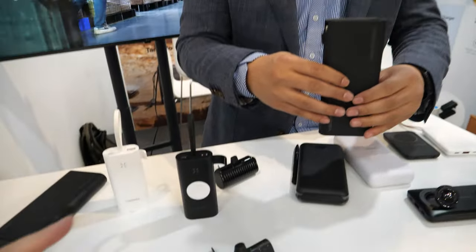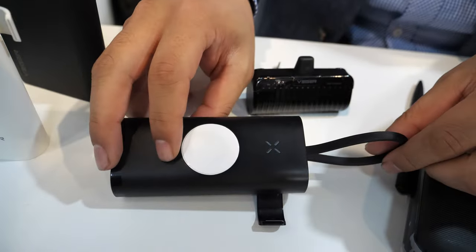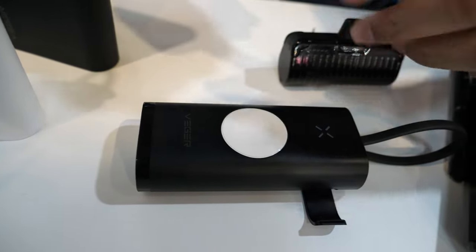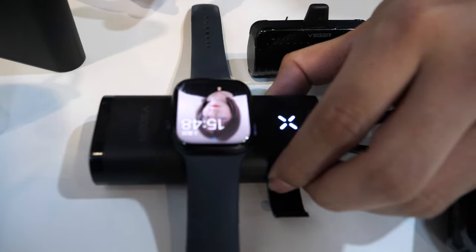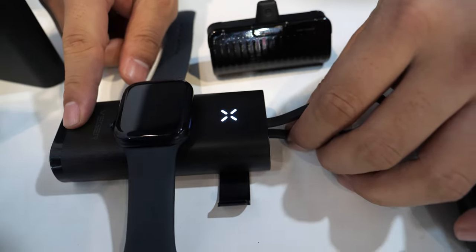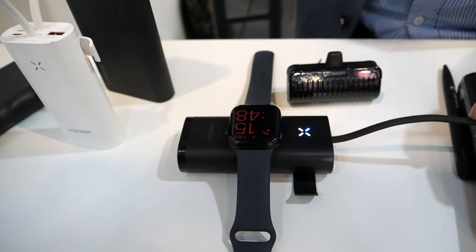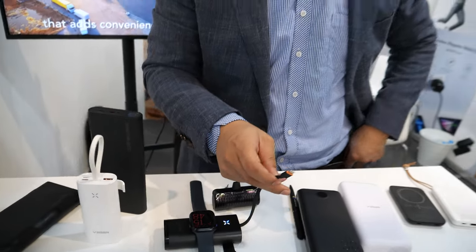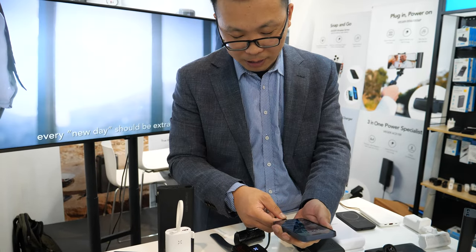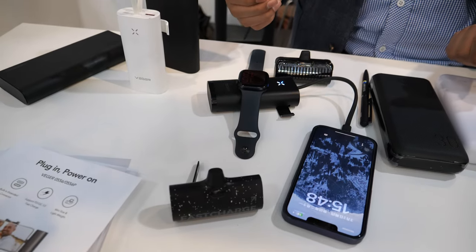What else are you showing here? This is also my favorite power bank, because it is a power bank with an Apple Watch charging panel. Wireless. Is it for any wireless device, also phone? Only for Apple Watch. And at the same time it has a built-in cable — it can charge my phone and my Apple Watch at the same time.